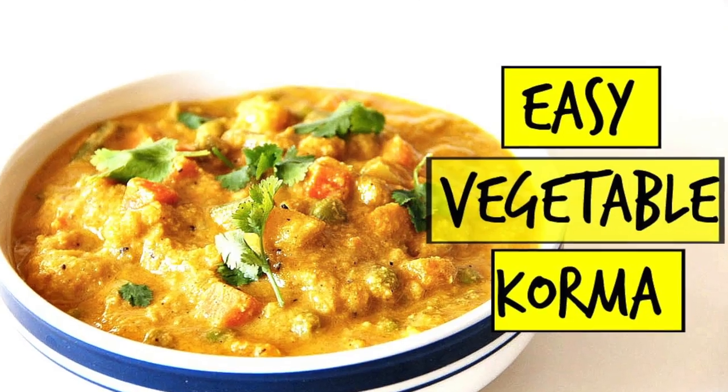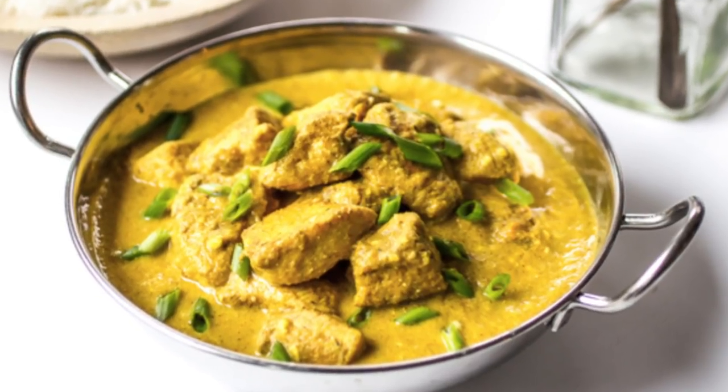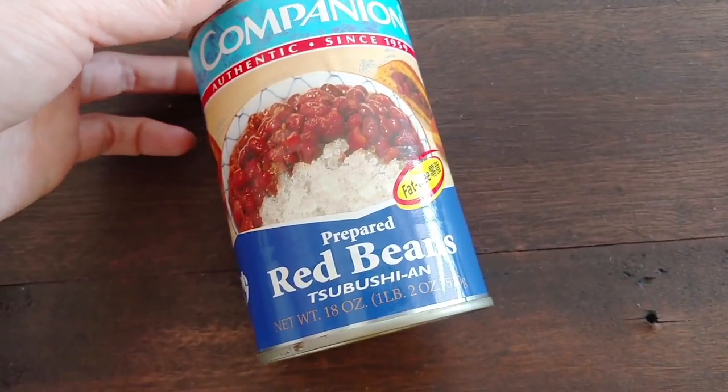My korma recipe has already come out, but when I was filming it I really wanted to find a metal container to make it look more Indian-style and I couldn't find one. So I got this — it was $3.99 at the Asian grocery store and I just thought it would be nice for pictures, adding to my collection of plates.